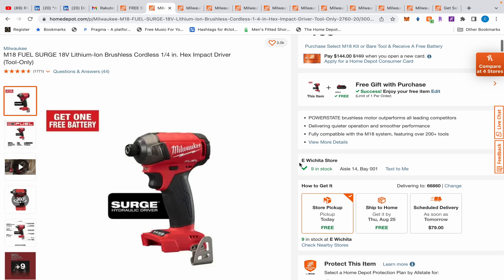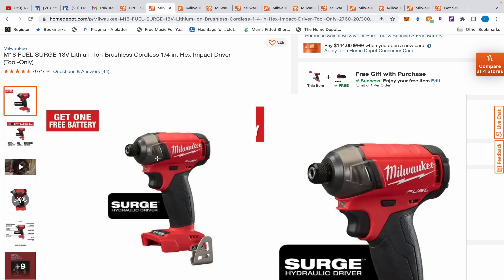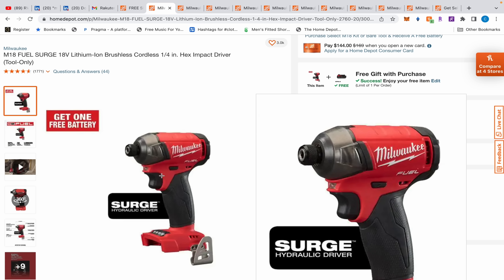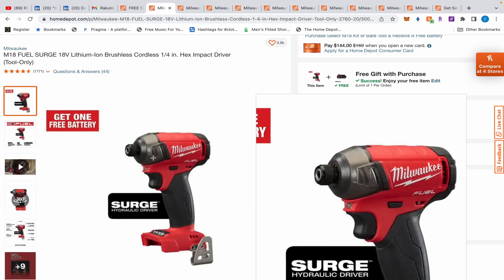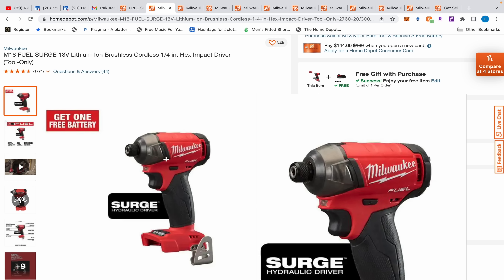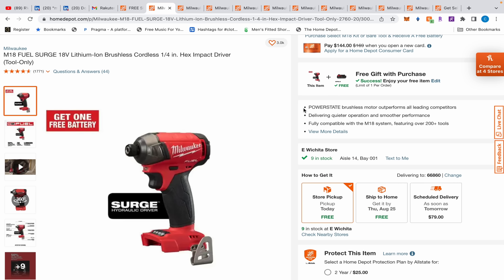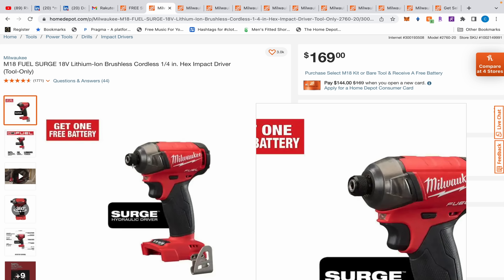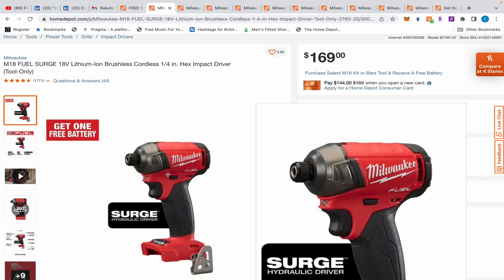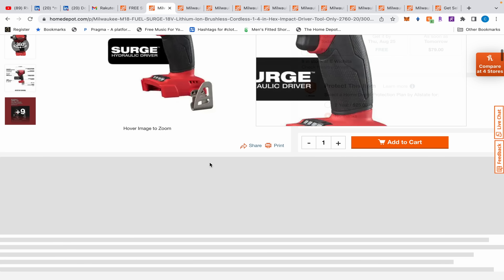First up, we have the M18 Surge impact driver - it's $110 when you add it to cart. Let's talk about the difference between this and the non-Surge Fuel. This is a hydraulic driver - it has liquid or oil inside which dampens the vibration, so it's not as crazy sounding or feeling as the other M18 Fuel impact driver, which costs $20 less. Normally the other one is $149, this is $169.